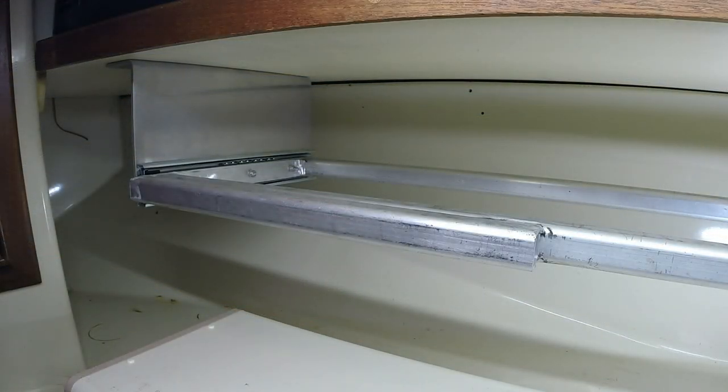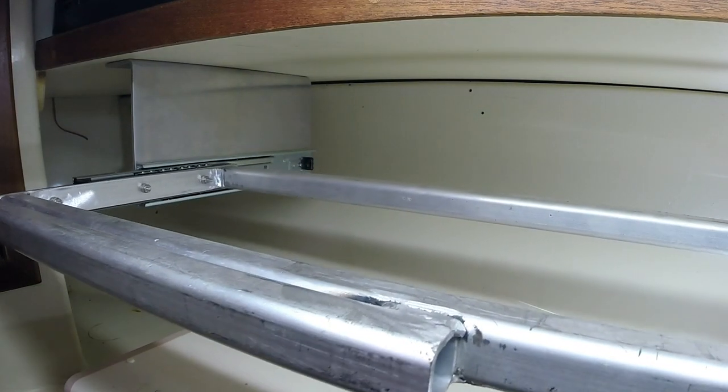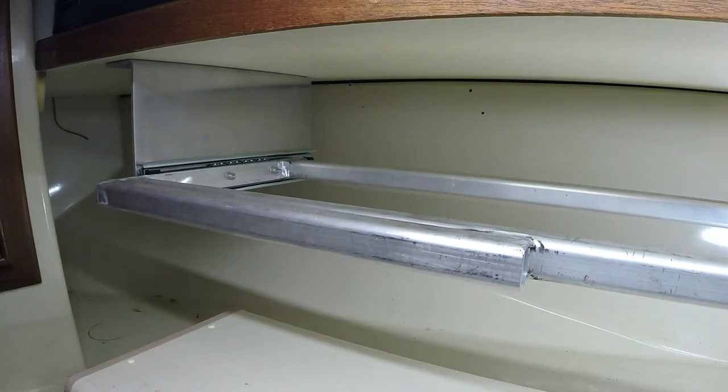So the idea of the custom-made machine stand is similar to a drawer where, when I require to use my machine, I just pull it out, and once I'm done, it just goes back in.